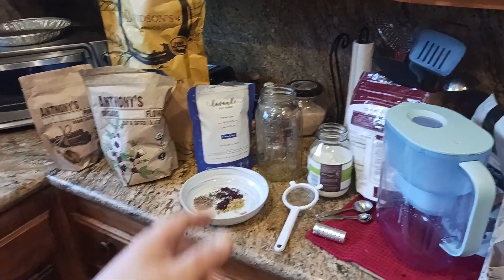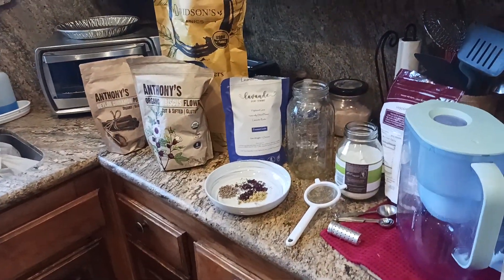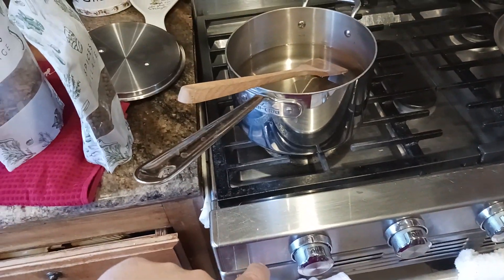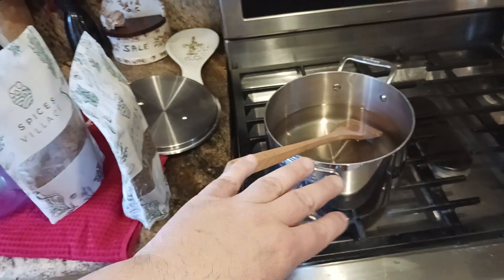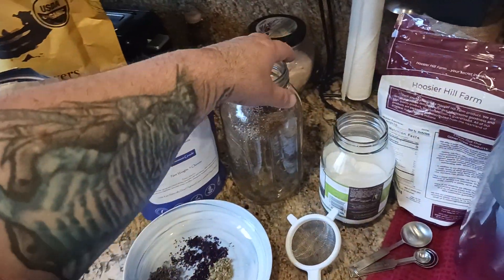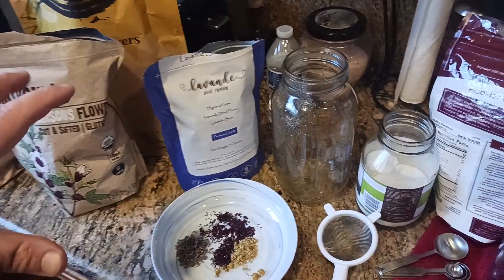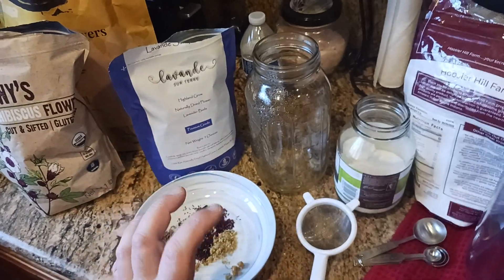If you like what you're seeing, hit the like and subscribe buttons, and check the links in the description. To quickly recap: one teaspoon each of lavender, hibiscus, and chamomile; 500 grams of water; 250 grams of sugar. Put it all in a saucepan, cover, turn the heat between medium and low, let it go for about 10 minutes, shut off the heat, and let it sit for 8 to 12 hours. Strain it into a mason jar, refrigerate for about a week, and then the flavors are intense. When serving, add one teaspoon to one tablespoon to a glass or mug and mix in with your water.